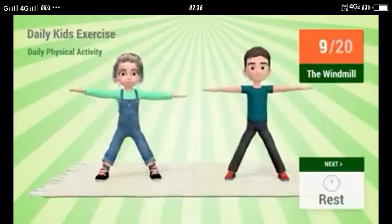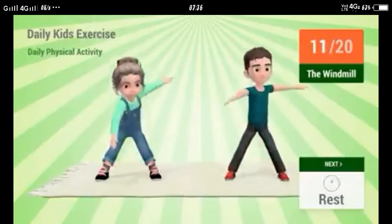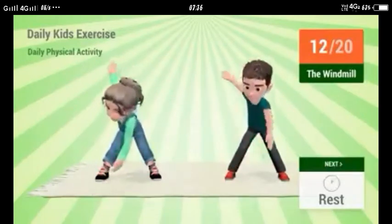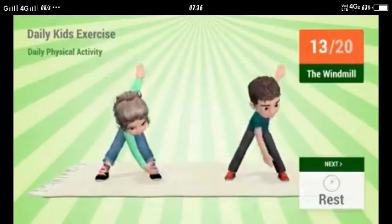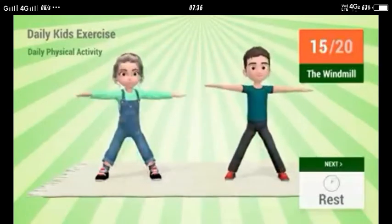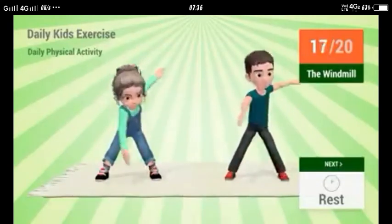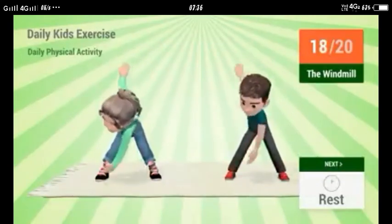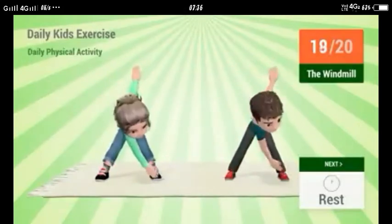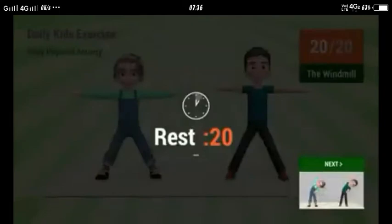We will do this exercise for 20 times. Hum ye exercise 20 times karenge. Very good.